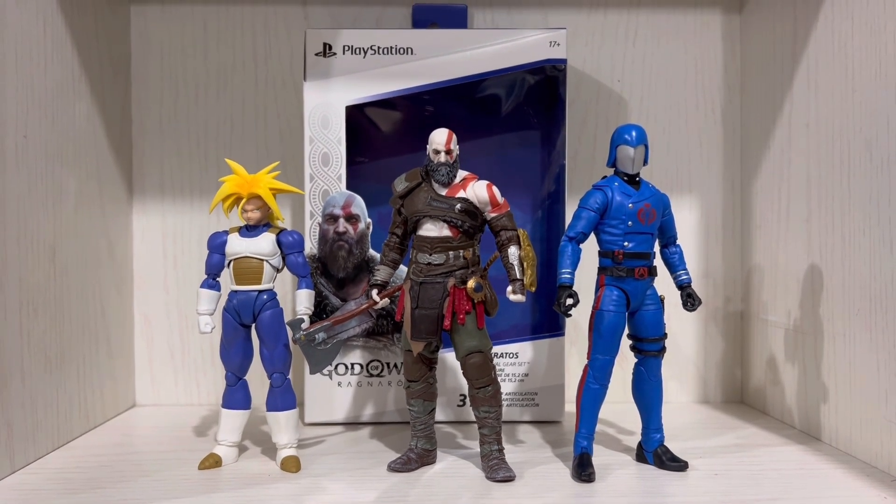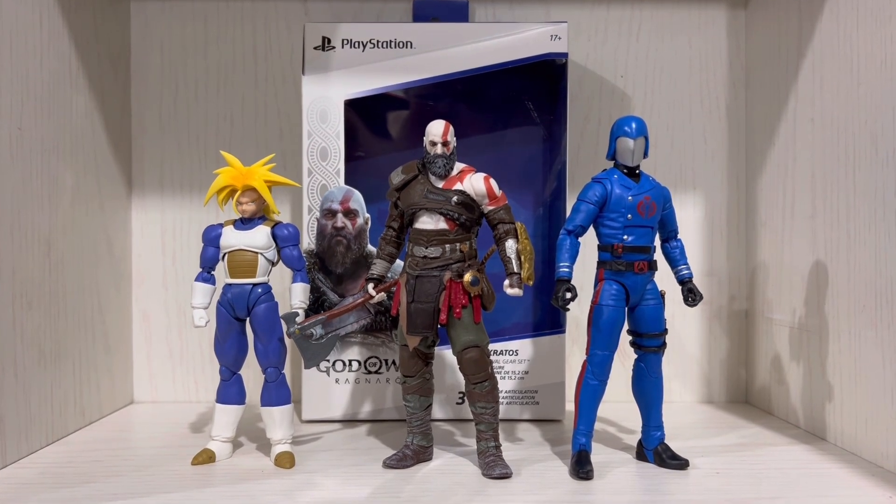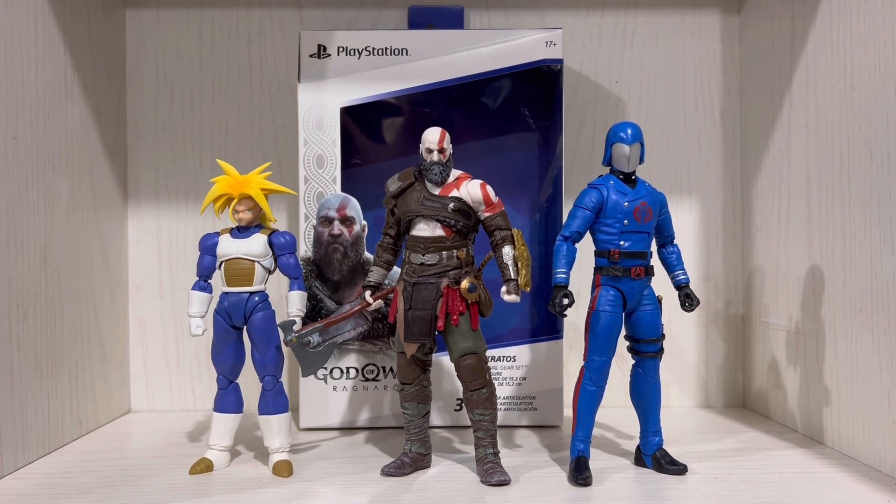Articulation is also good, and that's it. Thank you guys for watching, and I hope I will update this when Atreus or Jin Sakai arrives. Bye-bye!